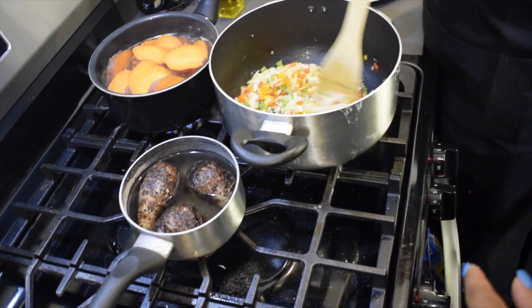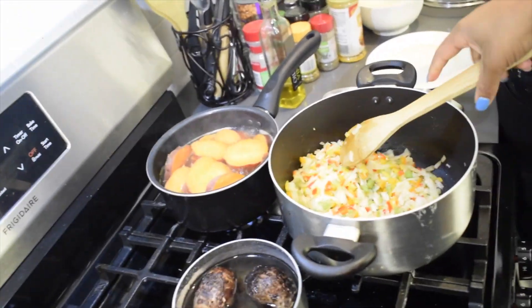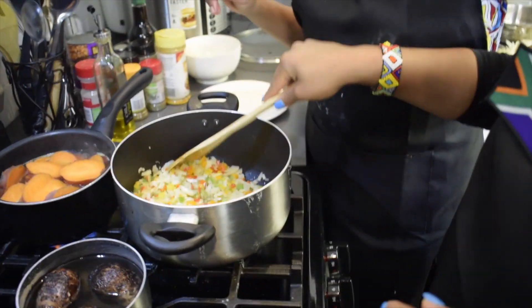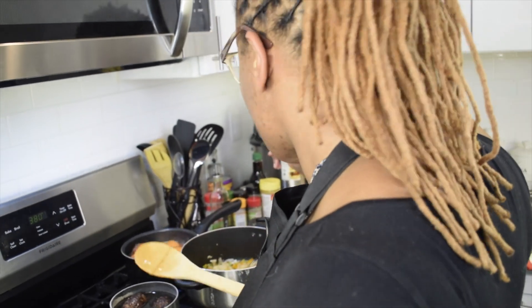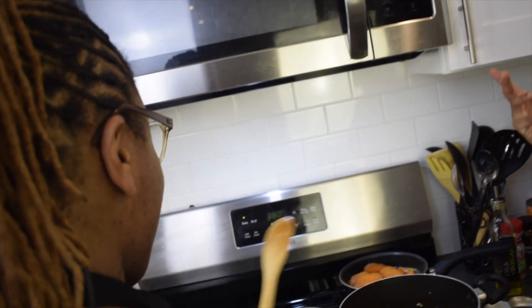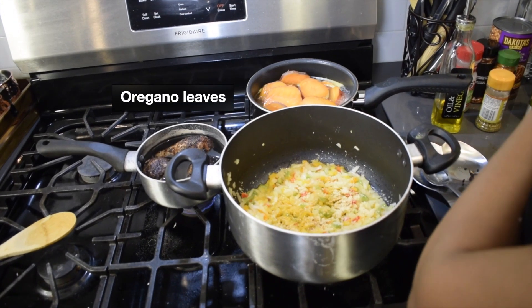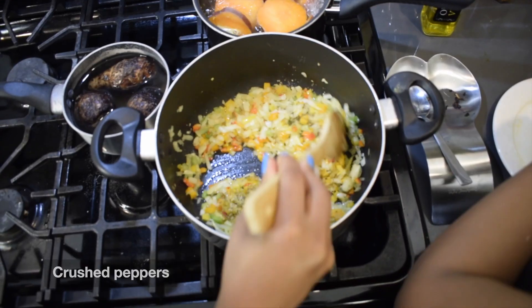Who taught you how to cook? Honestly, for the most part, myself. My mom never really wanted help, so sometimes I'd observe what she did. My grandmother and mom taught me, but most of the time they'd just take out the food you needed to cook and you had to figure it out yourself — go look in the fridge and figure it out. That's how you become creative.